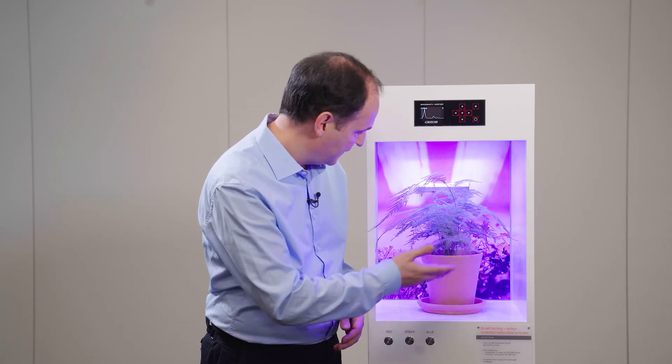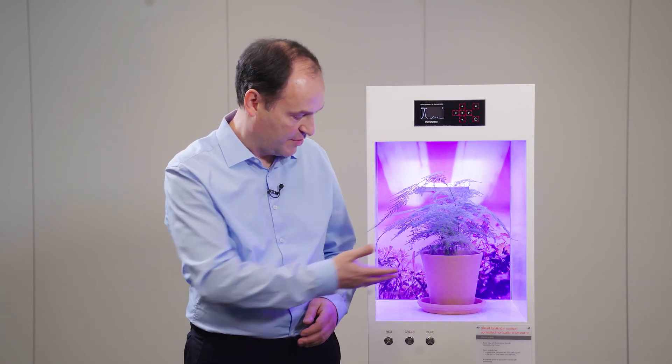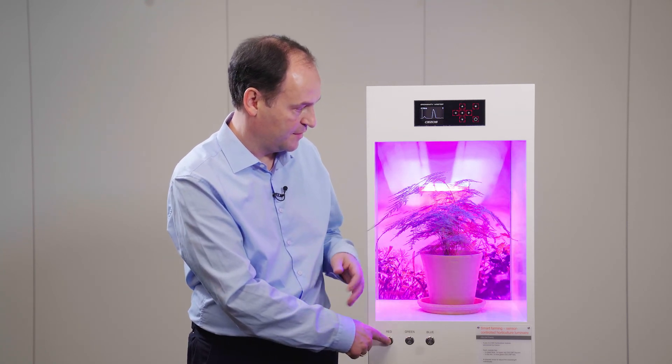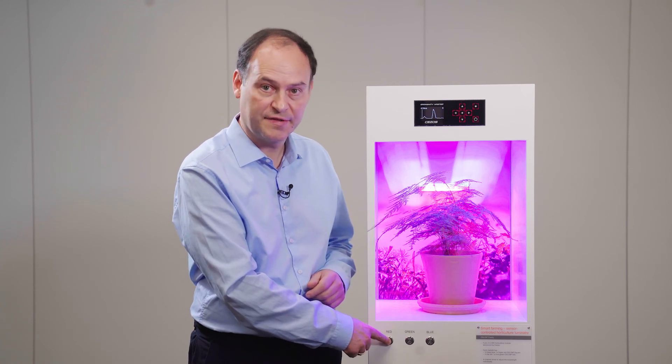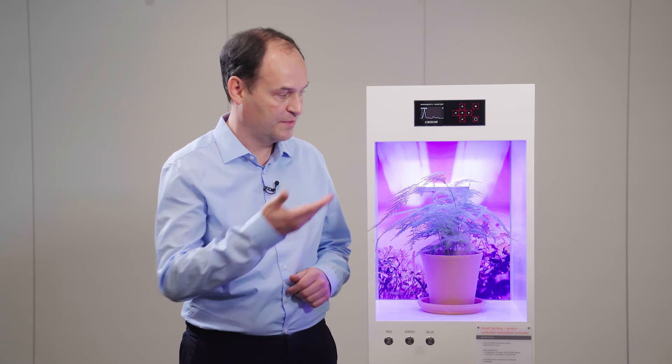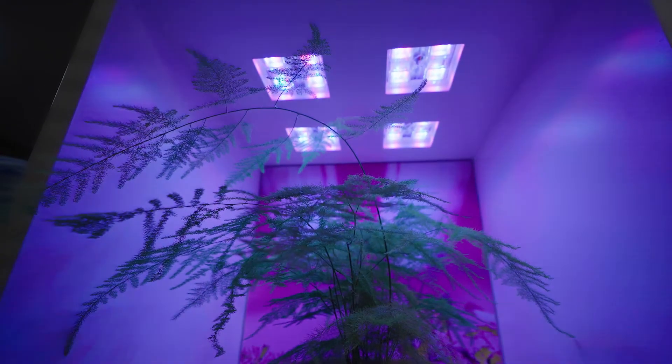Here we see this kind of bluish spectrum, and now we disturb it with the red color. It takes a while until it readjusts the spectrum. And when we remove it, it overshoots with blue and then goes back to its original state.